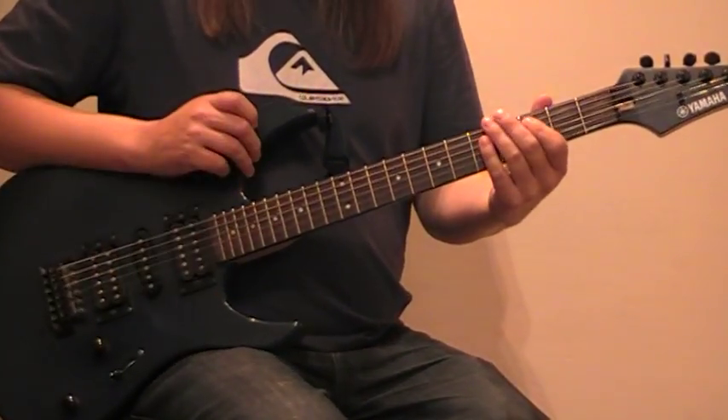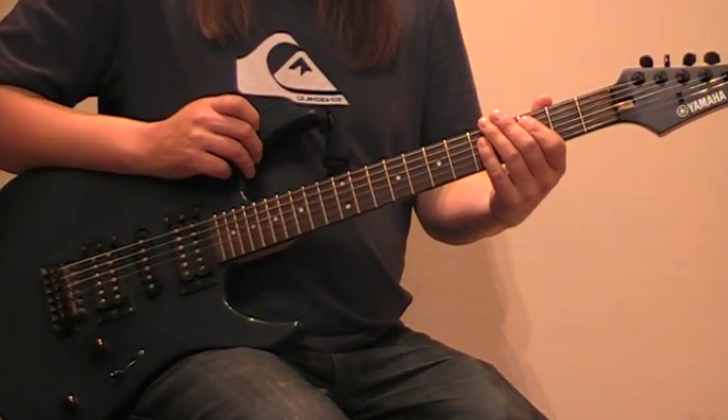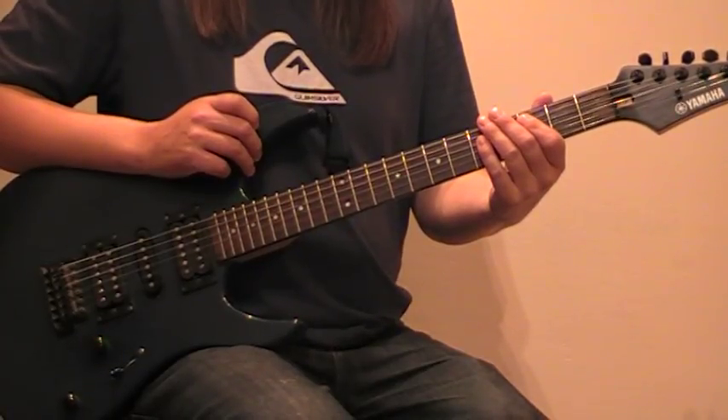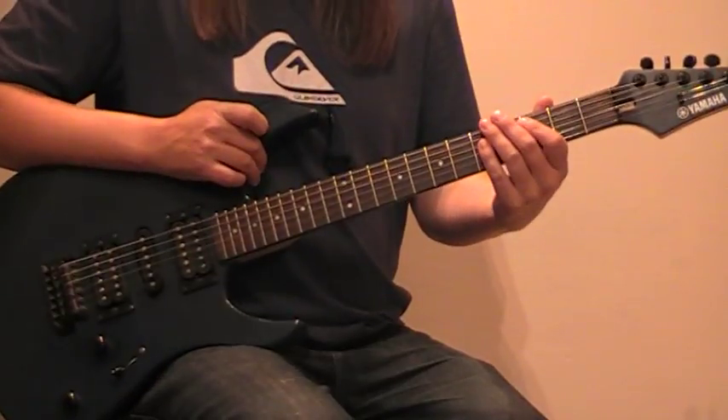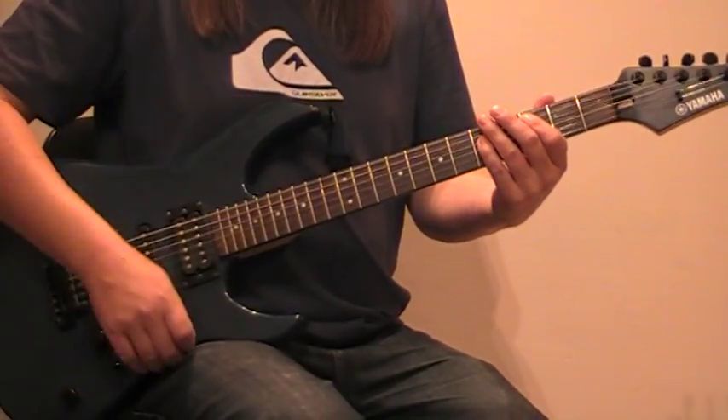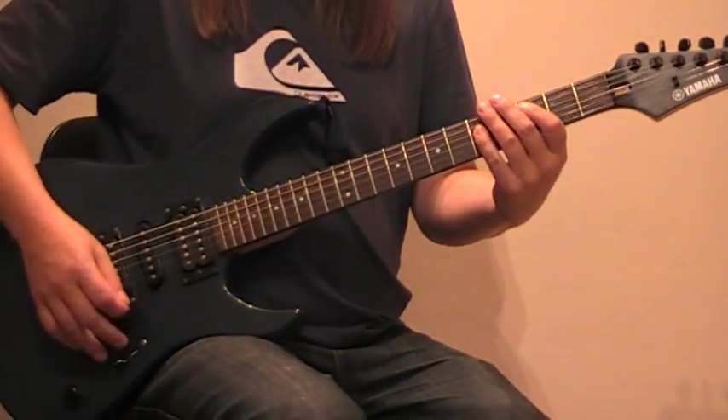Okay, we've got a bridge now to go to the chorus. Don't forget to go to the site superrockguitar.com — it's got all the tabs for this song and many more, all the YouTube videos. If you'd like to subscribe as well that would be great, or like us on Facebook. Okay, so this is the bridge piece.